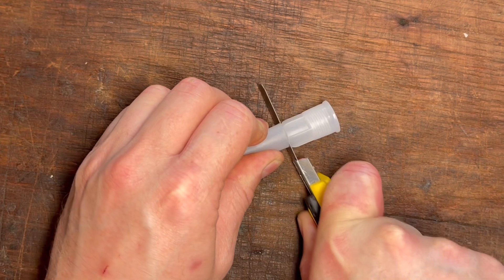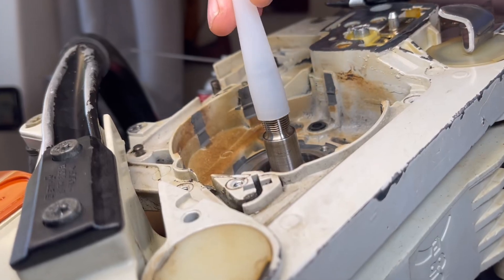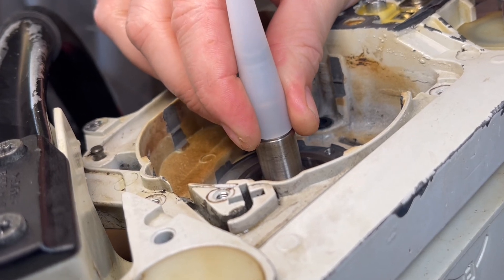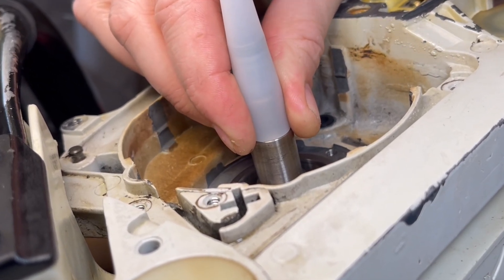The good news is something as simple as a caulking nozzle cut to the right length and slipped over that crankshaft will allow you a nice smooth and tapered transition, ensuring the seal doesn't get caught on the step. I just want to give a shout out to my friend and mentor Trains — he's the one that told me about this and I've used it extensively on almost every single rebuild or seal install that I've ever done.